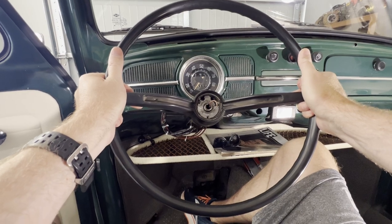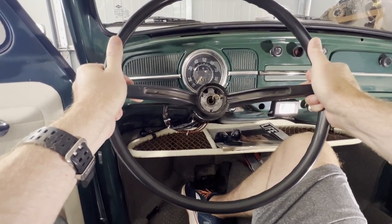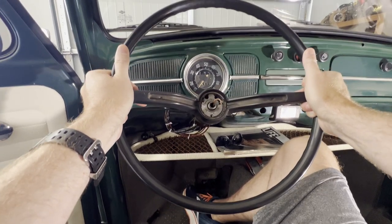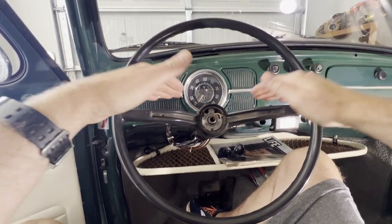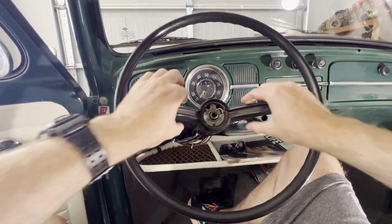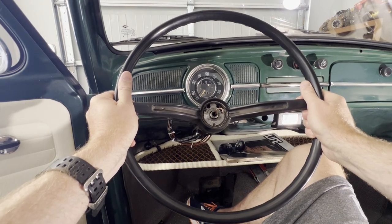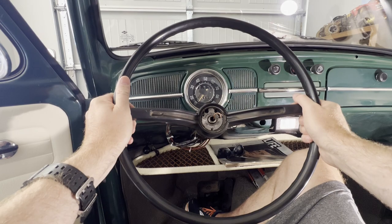It's as easy as slowly just working the wheel off — you don't need a puller most likely. There you go. Since I'm putting a new wheel on, I want to remember the positioning here. It looks like the wheel is just slightly kicked to the right, so I'm going to try to get the new wheel in that same position so that when I'm going down the road the wheel is straight.